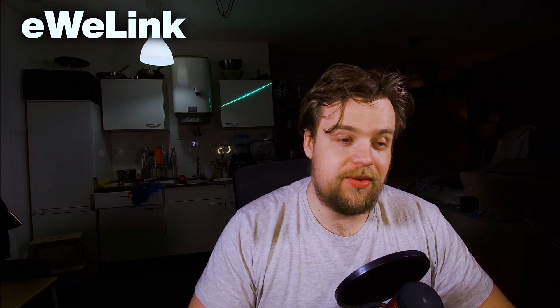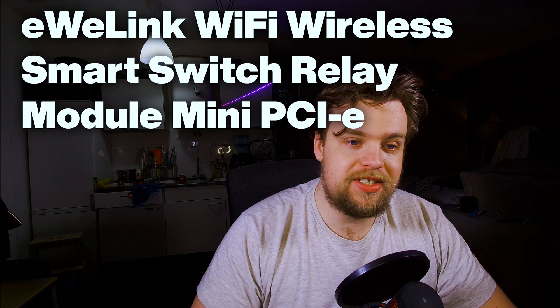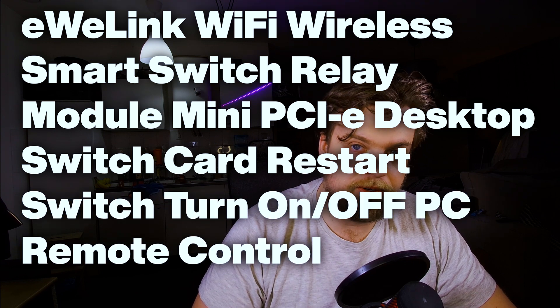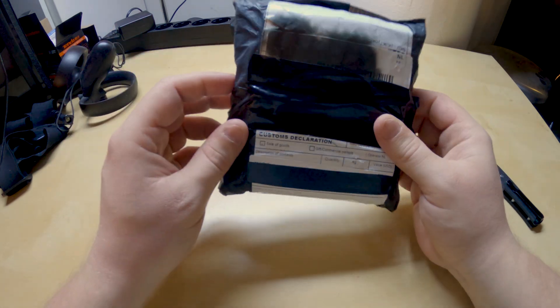Welcome home everybody. I've got a quick little review for you guys about the eWeLink Wi-Fi wireless smart switch relay module mini PC desktop switch card — a restart switch, turn on/off PC remote control. This is another AliExpress product and I've got it right here. It just came in the mail today and we're just going to quickly unbox it and see if this thing actually works and how it works, because that's actually kind of interesting. This is the package I received in the mail.